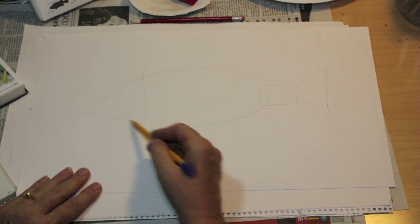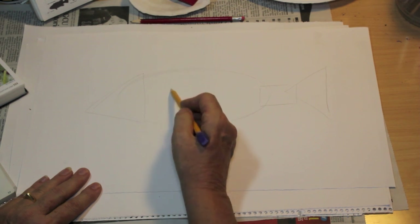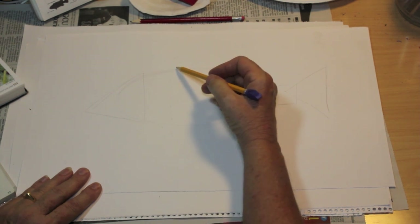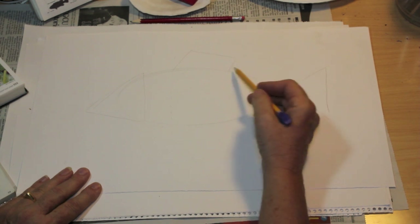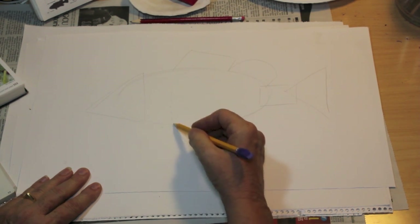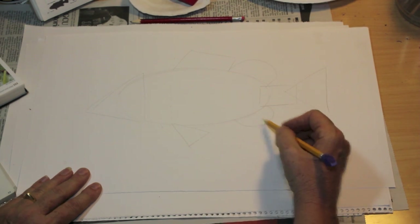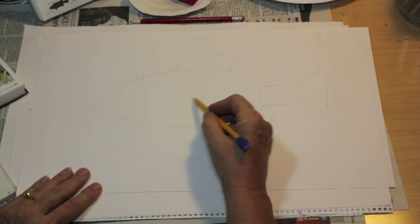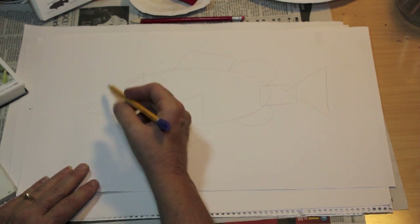Then we're going to go a little bit forward of center and make a light line. This is going to come up on an angle and make like a half box — that's going to be the hard dorsal — and a half circle for the soft dorsal. Following that line, we have another triangle for the ventral fin, and another half circle for the anal fin. Following that line, we put in a triangle, and that's going to be the pectoral fin.